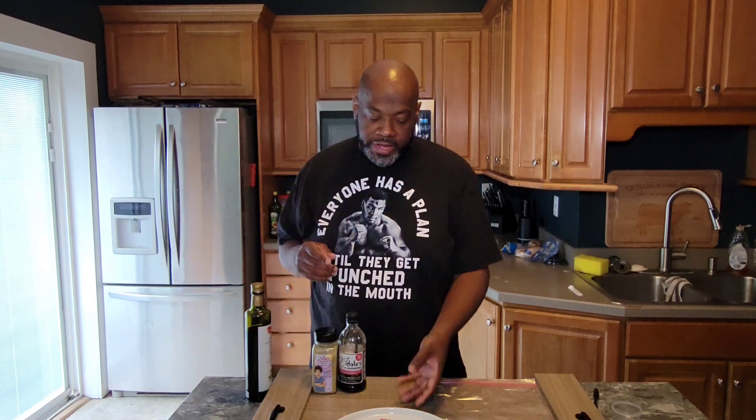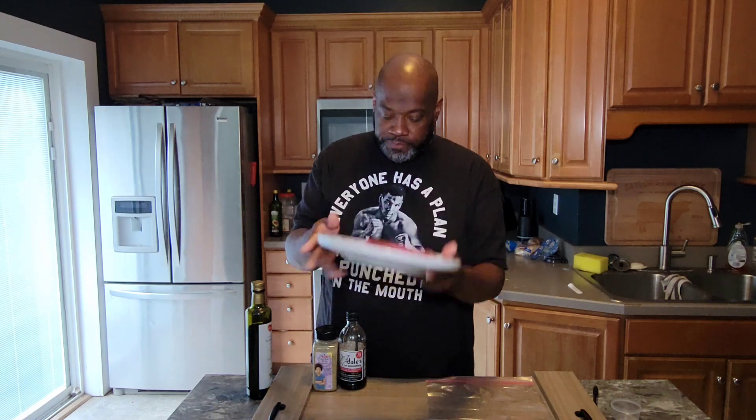All right guys, so let's go ahead and get this started. First thing we're going to do is we're going to marinate our tuna steaks. I have about two pounds of tuna steaks here portioned out. And we're going to marinate them really, really simply. We're going to be using some extra virgin olive oil. We're using some Dale's all purpose seasoning — it's a steak seasoning, but you can use it on fish and veggies as well. This is a soy based seasoning and it is potent.